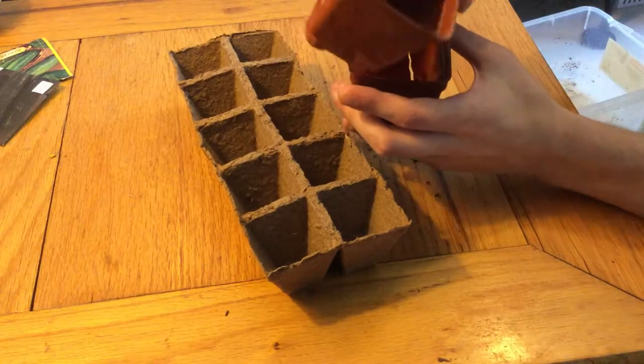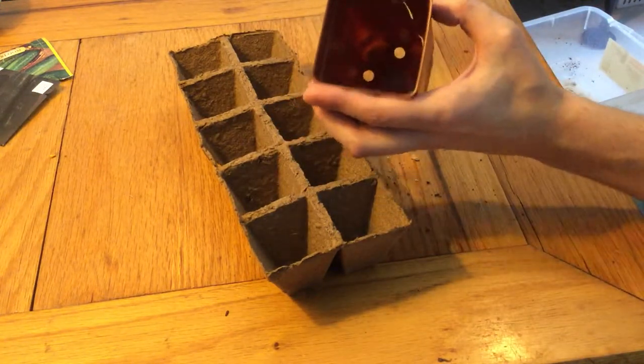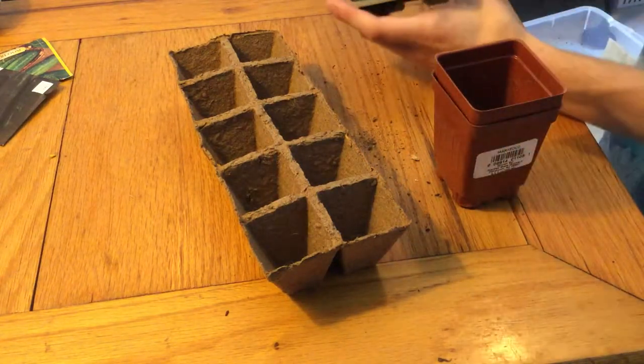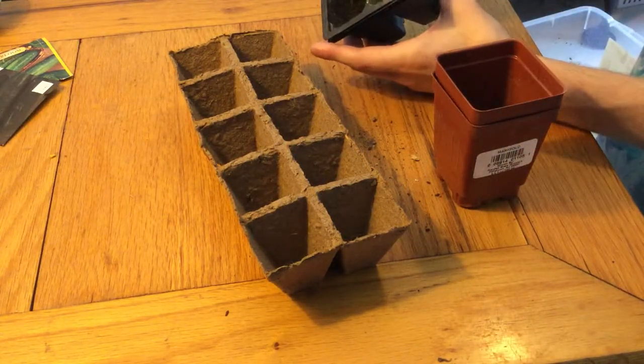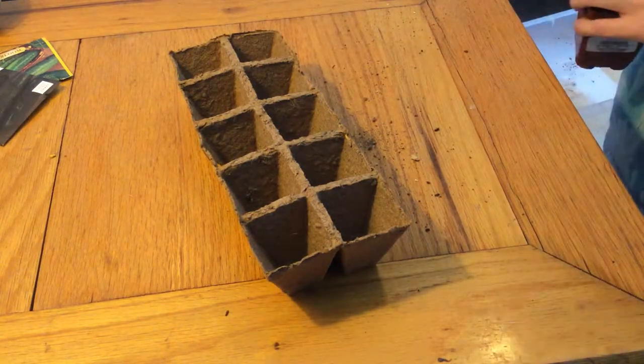Of course, you can just use pots like these little reusable plastic pots. This one's a little torn up, but it doesn't matter — you can still use it. Or you can use littler ones like this. I'm actually going to end up using all three varieties because I don't have enough of these peat pots.